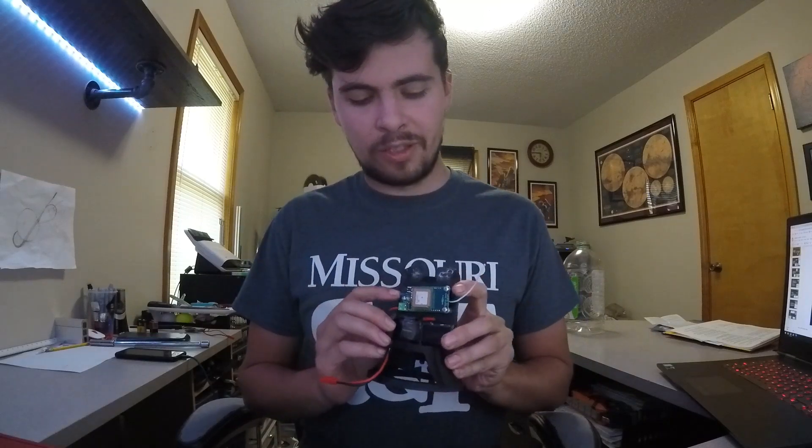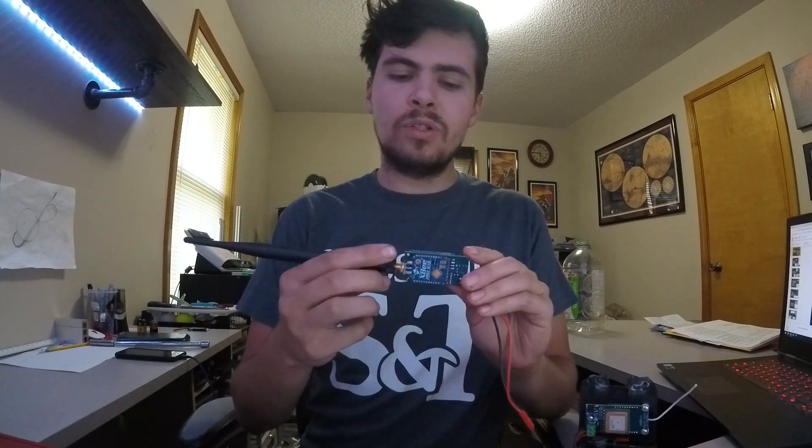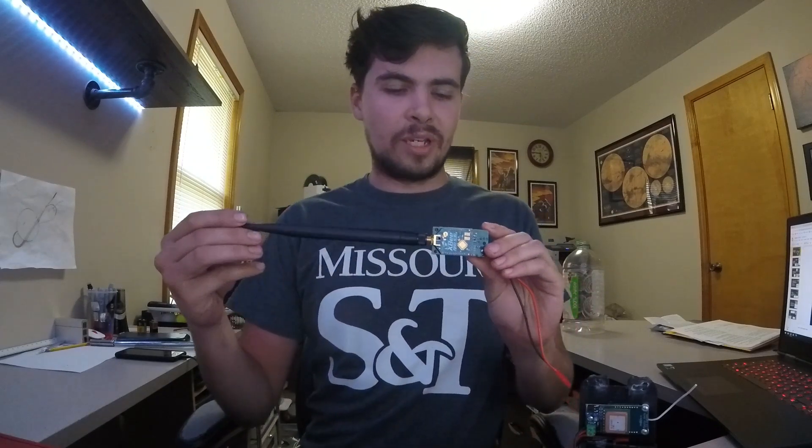Hey gang, welcome back to Inverted Pursuits Laboratory. This week we're going to be talking about the MissileWorks T3 telematics computer. They call this the Tiny Telematics Tracker System, which is where the T3 comes from. Out of the box, what you get is this board that goes inside your rocket, this little board, and an antenna on their base package.